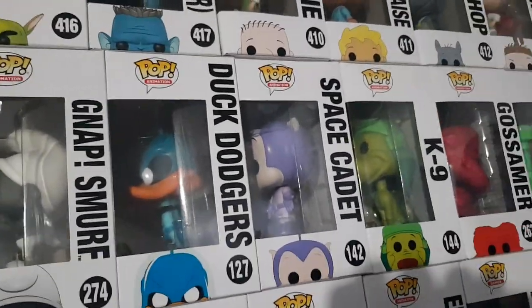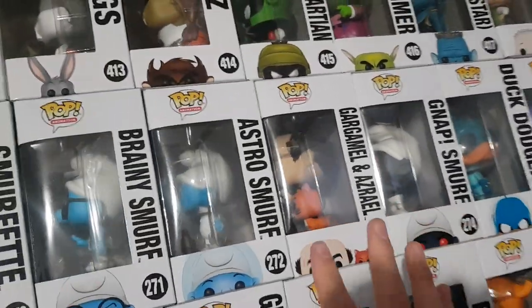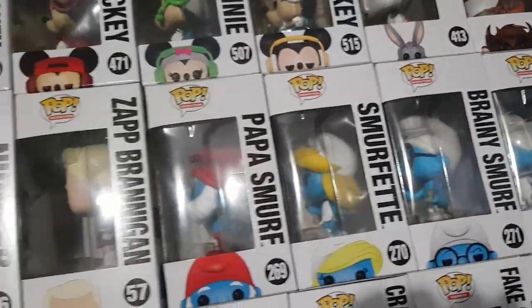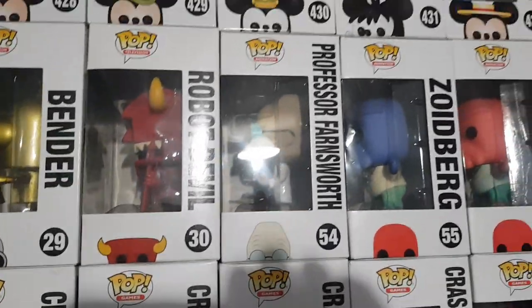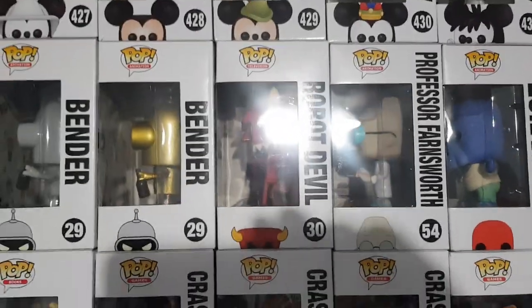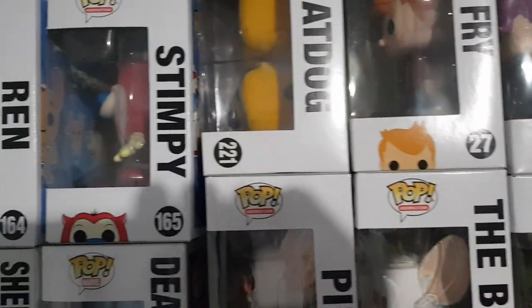We have Nap, Gargamel, Astro Smurf, Brainy Smurf, Smurfette and Papa Smurf from the Smurfs. We have our Futurama ones — Zap Brannigan, Nibbler, Zoidberg, Zoidberg Blue from the alternate universe, Professor Farnsworth, Robot Devil, Bender from Comic Con, Regular Bender, Leela, Fry — and then we have CatDog.